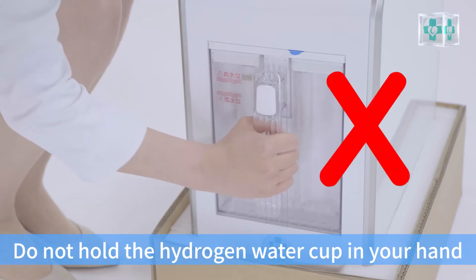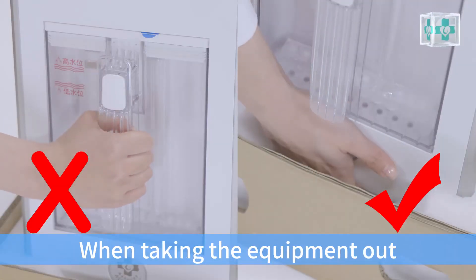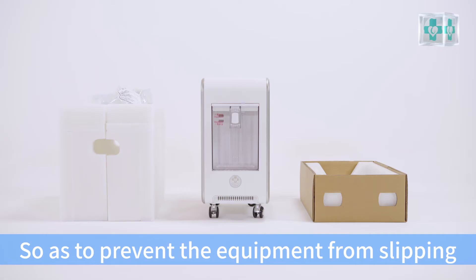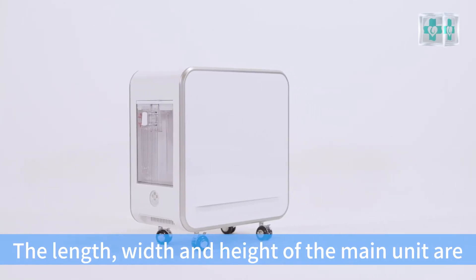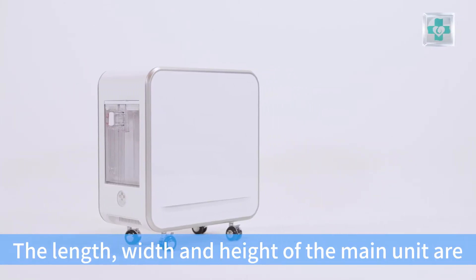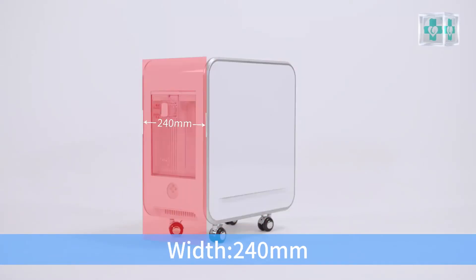Caution: do not hold the hydrogen water cup in your hand when taking the equipment out, so as to prevent the equipment from sliding. The length, width, and height of the main unit are 470 mm, 240 mm, and 490 mm.